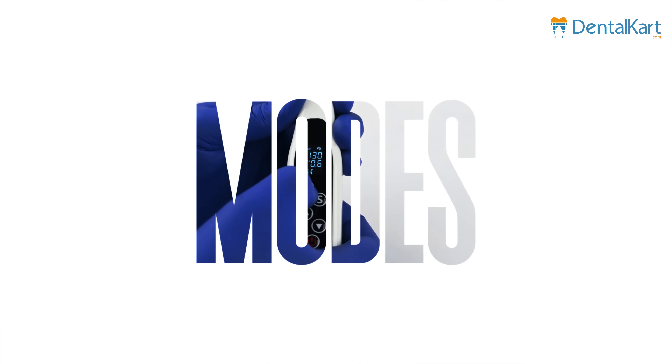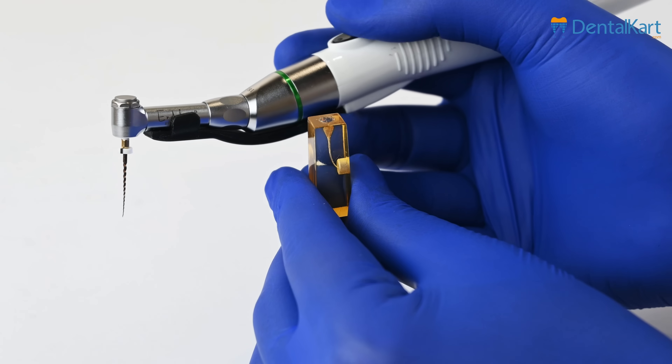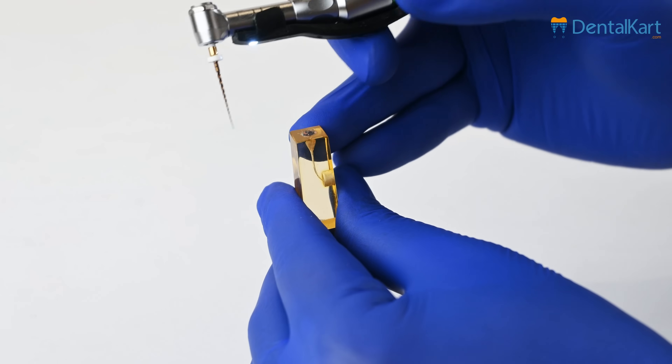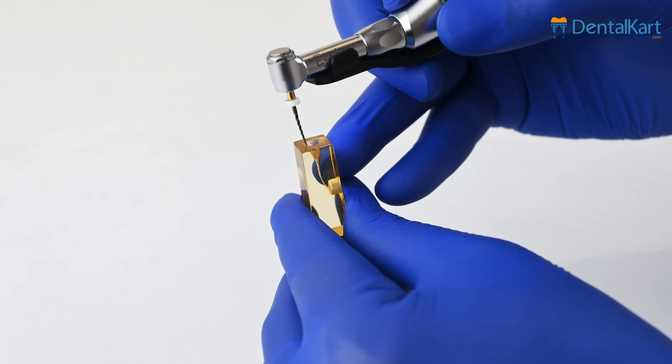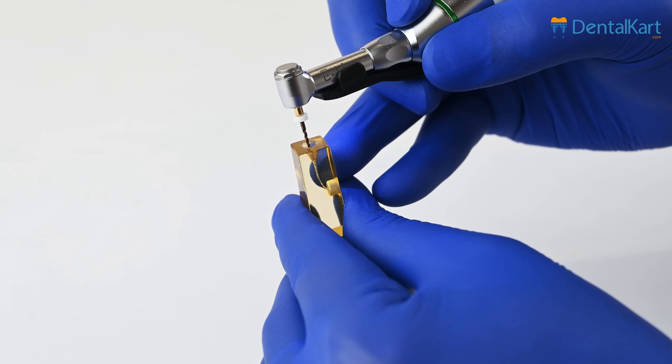The Endoking Endomotor offers a range of modes. Auto, Reverse and Stop: this mode starts with a clockwise 360-degree rotation and automatically reverses if the preset torque value is exceeded, providing added safety during procedures.